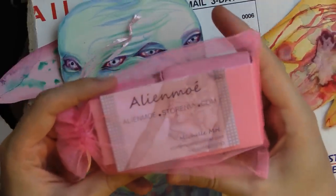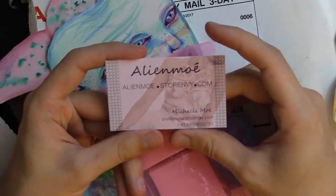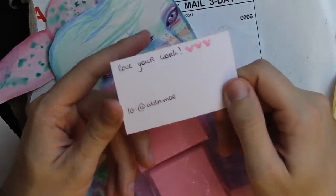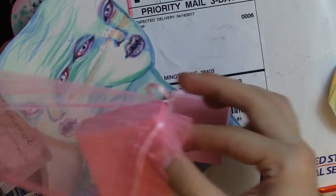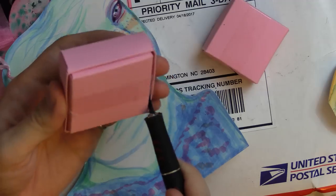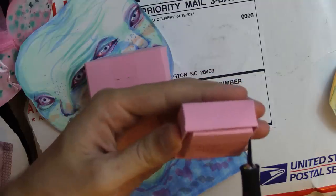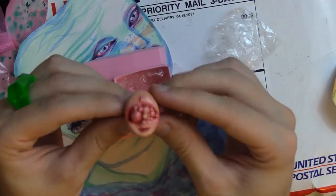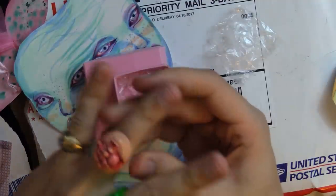We have this little box from Alien Moe — alienaway.storeenvy.com. Love your work! Instagram at Alien Moe Moe. I'll put a link in the description for sure. Let's see what we've got here. What could be in these tiny boxes?